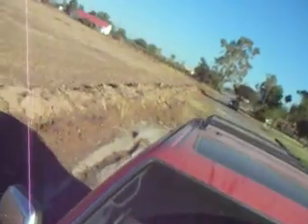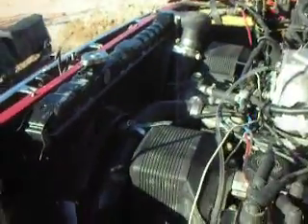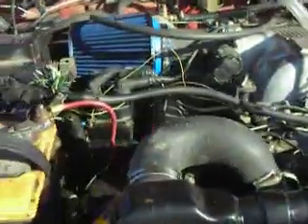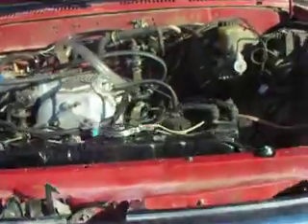I'll show you guys the fan and radiator setup. Everything fits. This truck has a 3-inch body lift, which it had when I got it. You can fit the swap without the body lift, though.